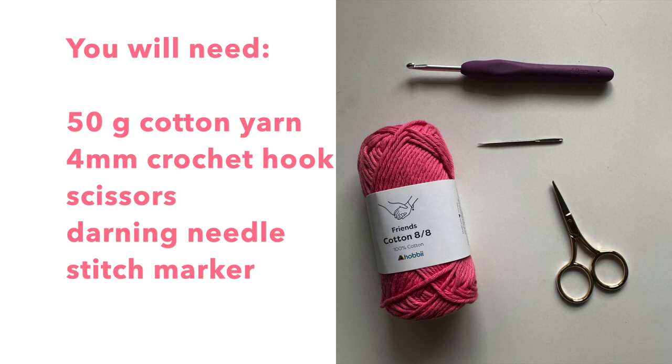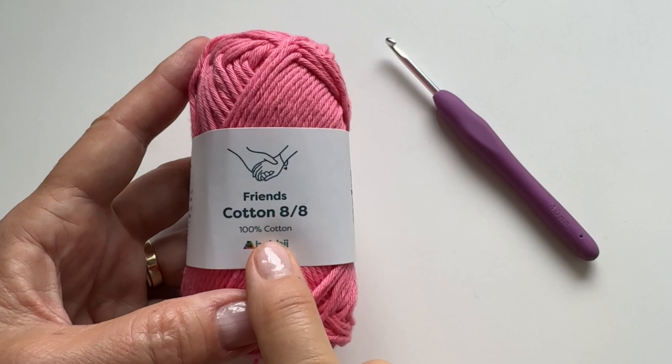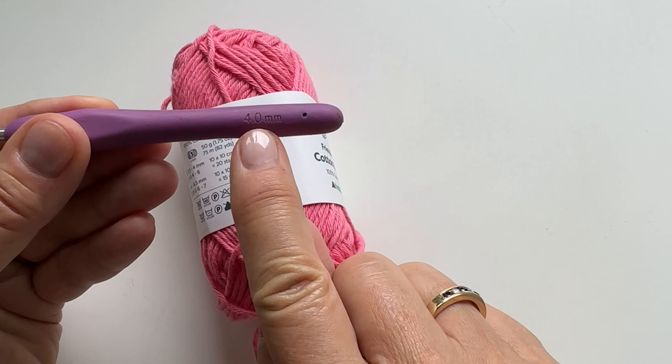Hello and welcome! Let's get started on this great water bottle holder. You will need 50 grams of cotton yarn, a 4mm crochet hook, scissors, darning needle, and a stitch marker. I am using cotton yarn from Hobie — a beautiful cotton yarn, and I will put the link in the description. I will also be using a 4mm crochet hook for this project.